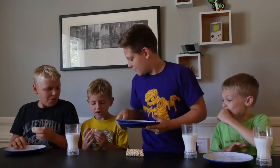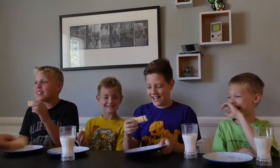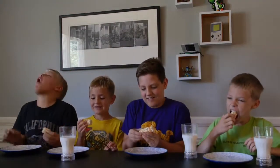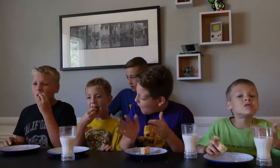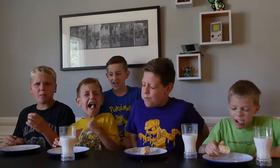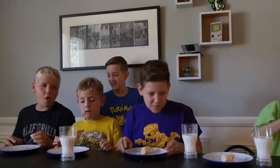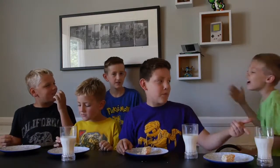That is so much. This is hot. I could smell it. Evan, let's take a bite. This tastes really good — this would be a really good snack, but it's terrible. Anyone use some milk? Are you spitting it out? It's a little hot.